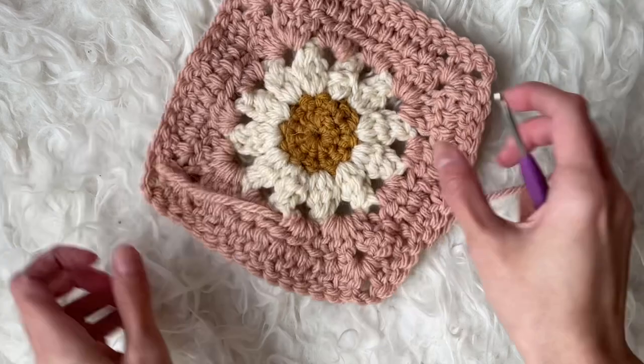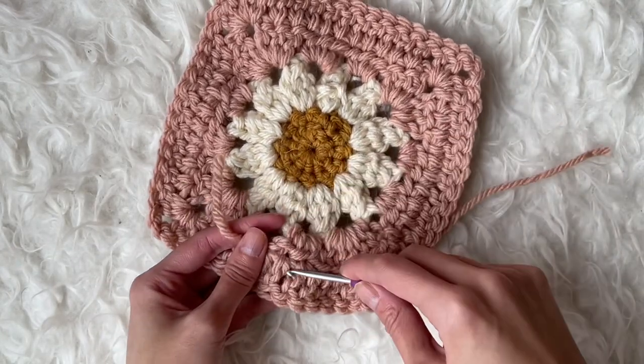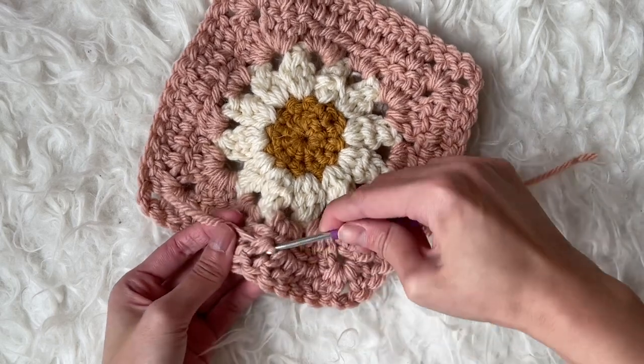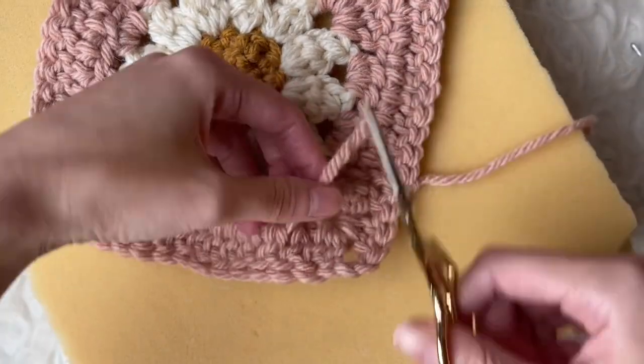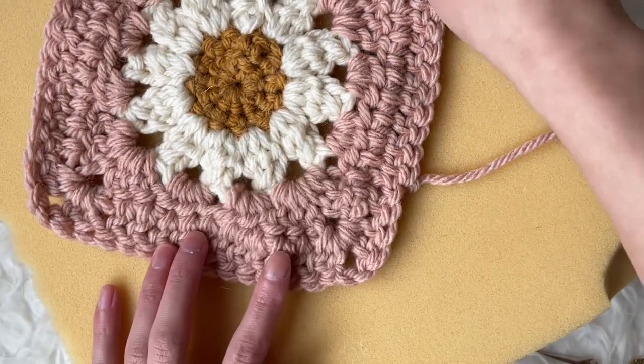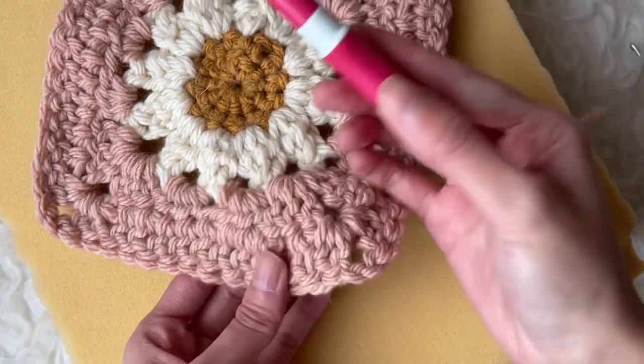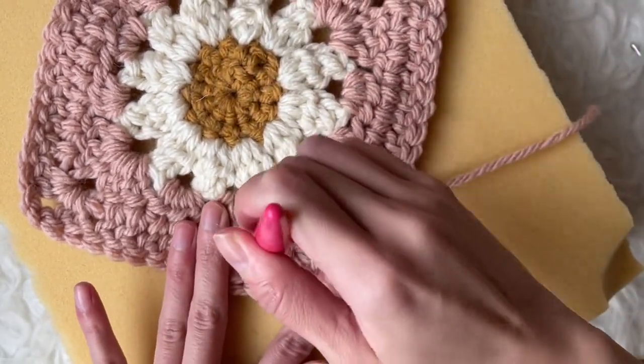You can use this same felting technique when it's time to weave in the yarn ends. First, weave the yarn end through some stitches. Cut the yarn and remember where that yarn tail ended. Take your felting tool and give it some jabs to help keep that yarn end in place so that it gets felted in that spot.